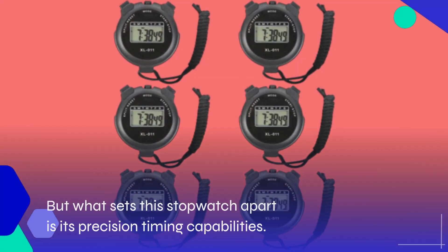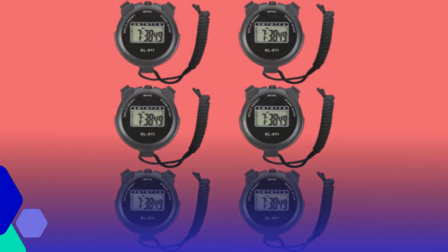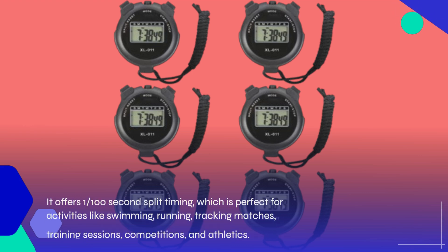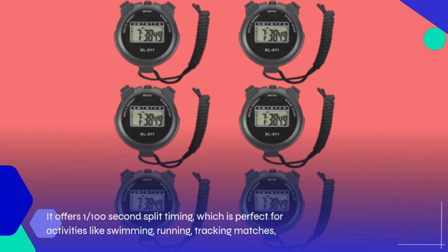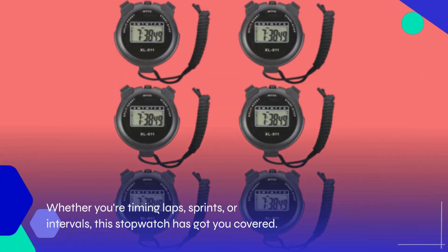But what sets this stopwatch apart is its precision timing capabilities. It offers 1-100 second split timing, which is perfect for activities like swimming, running, tracking matches, training sessions, competitions, and athletics. Whether you're timing laps, sprints, or intervals, this stopwatch has got you covered.